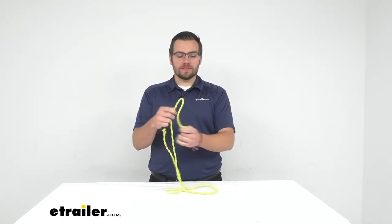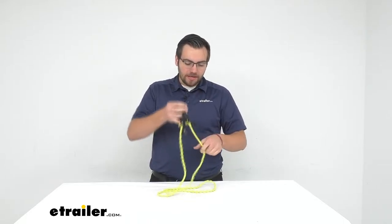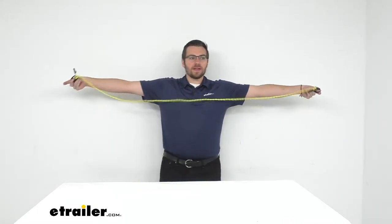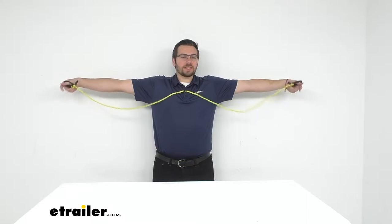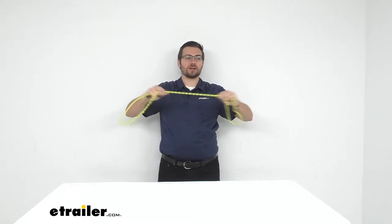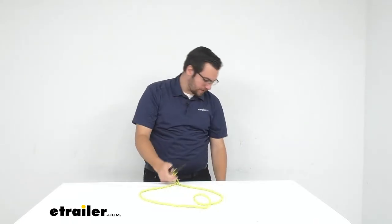One thing you might have to do is run this around a tree back onto itself to keep it nice and taut. Speaking of that, you do have a six-foot cord here — I've got about a 6'1" wingspan so you guys can see it's actually a little bit longer. It is stretchable, so you're gonna want to get this nice and taut. Let's take a closer look.